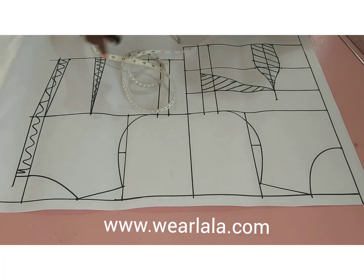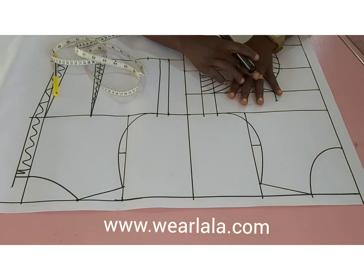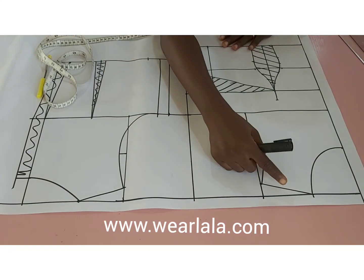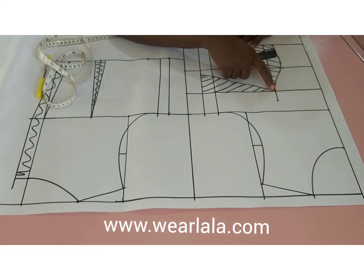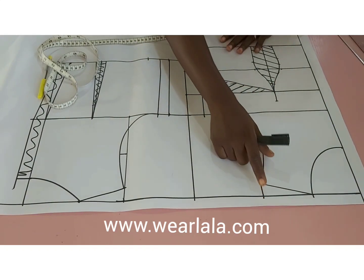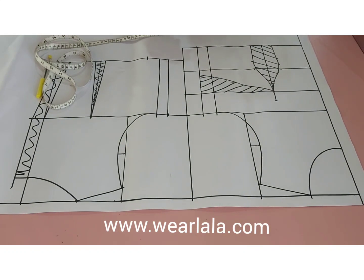The only difference with this pattern is that I didn't link the dart to the shoulder. Usually you find the midpoint and link it to the bust point — the midpoint on the shoulder — but we're not doing that because we want to draft a bodice with a princess dart.